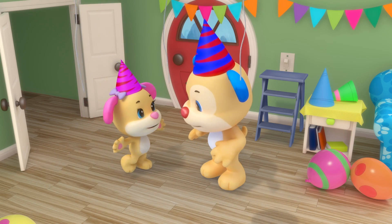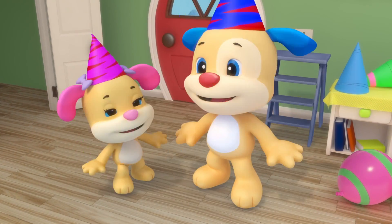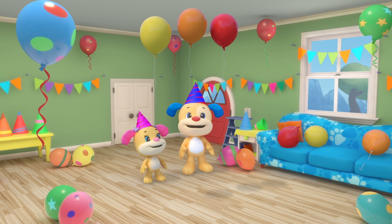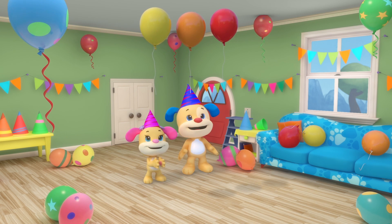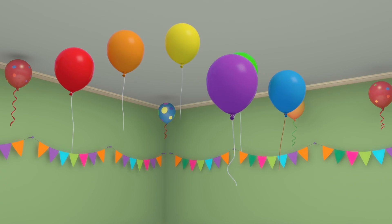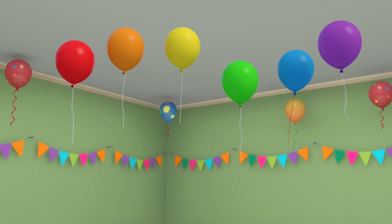It's a rainbow party, full of colorful fun! Red, orange, and yellow balloons. It's a rainbow party, come on everyone. There's green, blue, and purple too.